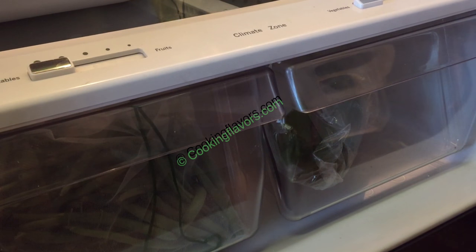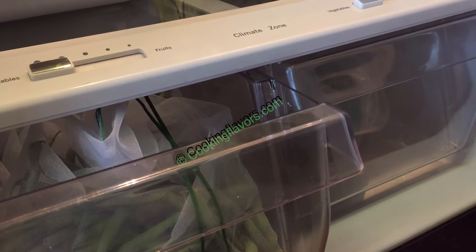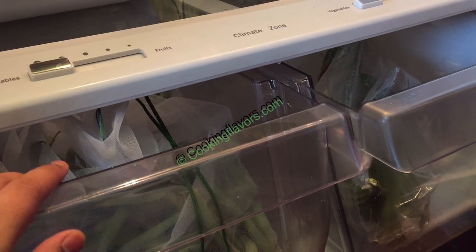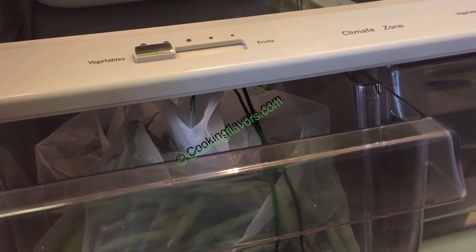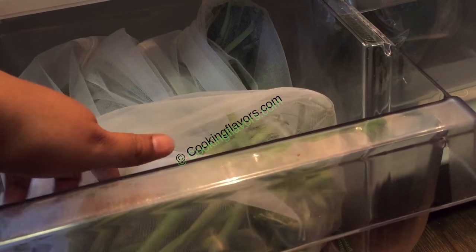Below this I have two pullout vegetable trays where I store all my vegetables for the week. The right-hand tray can't open much because there's a wall behind the refrigerator door, so I keep only minimal, non-perishable vegetables there. All my perishable vegetables go on the left-hand side tray. I've stored all vegetables in bags — I'll do a separate video on storing vegetables to give them a longer shelf life.